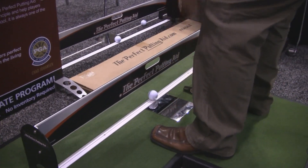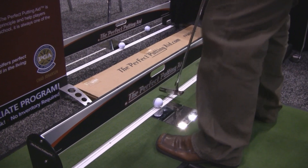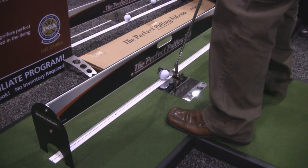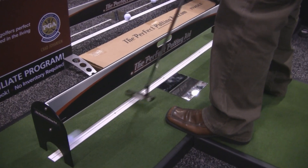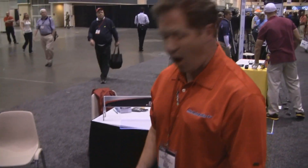Secondly, the mirror helps you line shoulder alignment, whether you're square, open, or closed. Set up, and I'm ready to go. Head down.